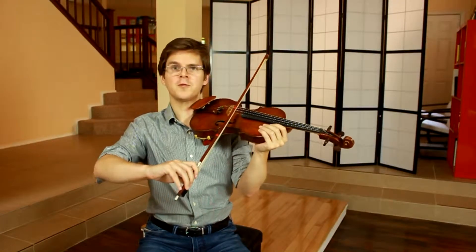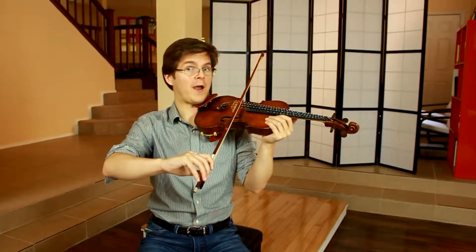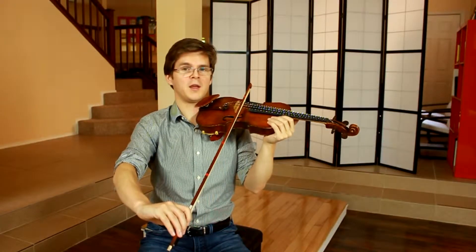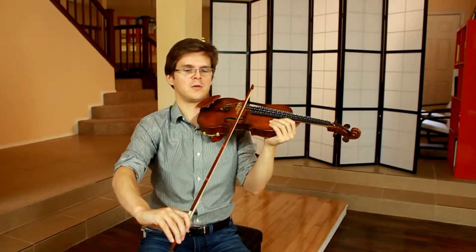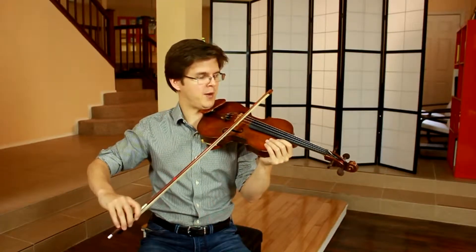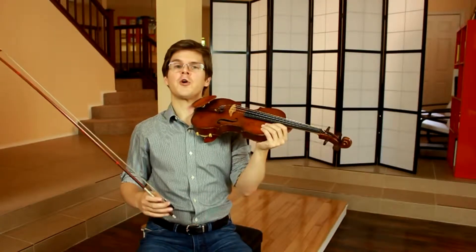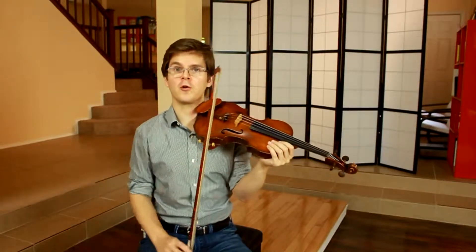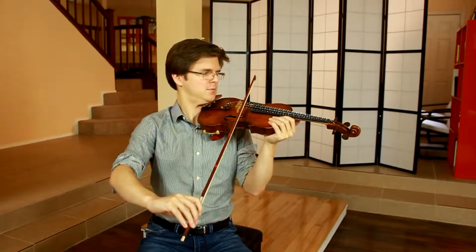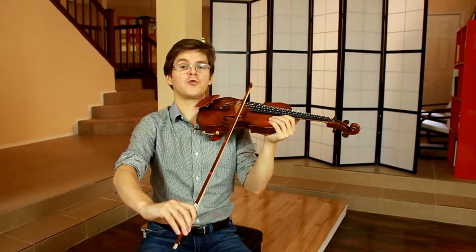First, you should be pretty comfortable starting in the middle of the bow with your square shape and opening up your arm to a triangle shape. Now from this point on, if we kept going with our arm in a natural fashion, the bow is going to get extremely crooked and push out towards the fingerboard. One way to counteract this natural motion of our arm is to open up to our triangle shape, and then push out our hand away from our body and straighten our arm slightly.